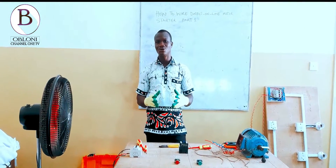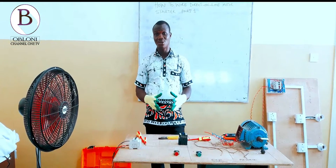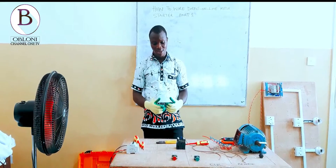In this video, I am going to show you how to wire a direct-on-line starter. This is Part 1, which involves the control circuits. Follow me as I show you.